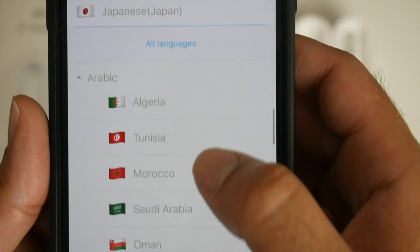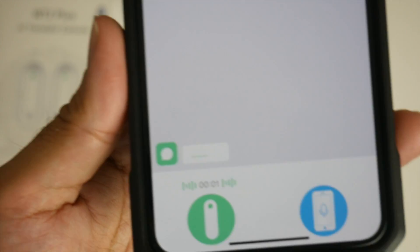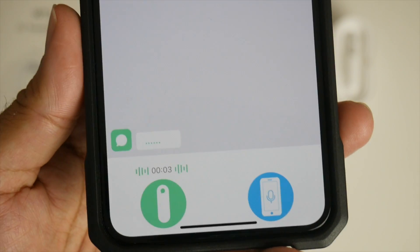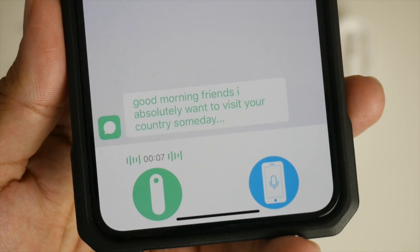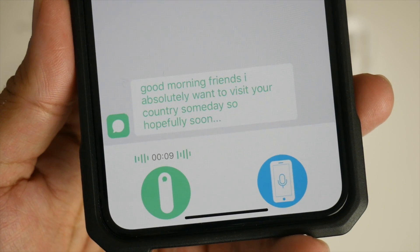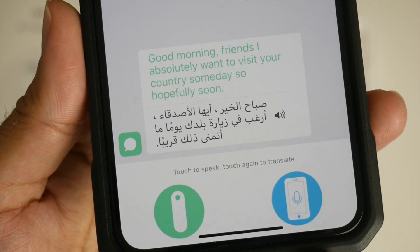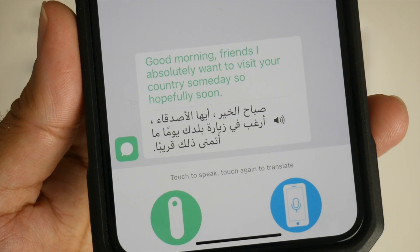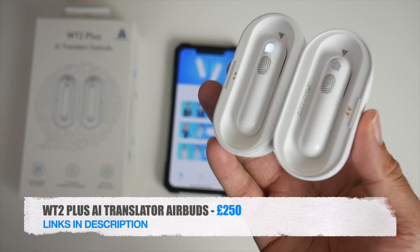The last one I'd like to test is Arabic — I'm going to choose Saudi Arabia. English to Arabic: 'Good morning friends, I absolutely want to visit your country someday, so hopefully soon.' [Arabic translation plays.] Do let me know if that was correct.